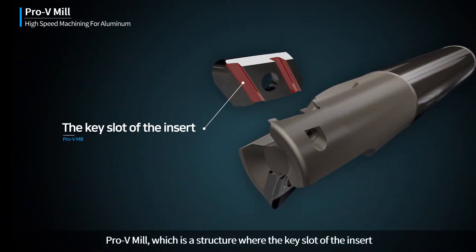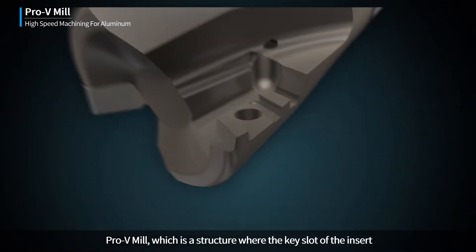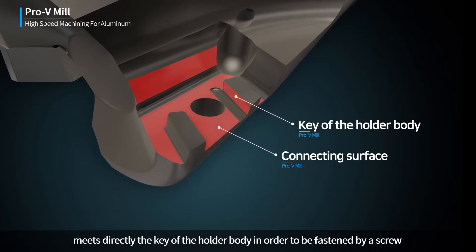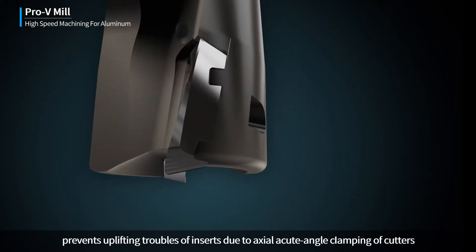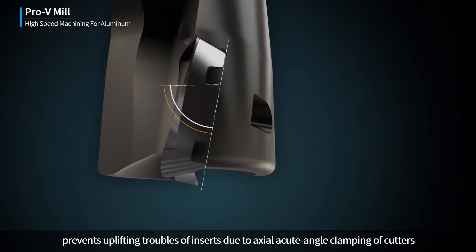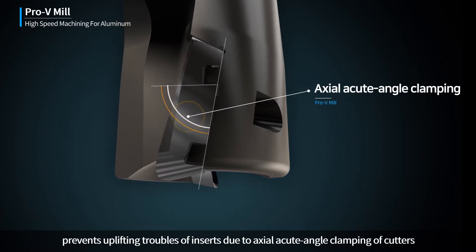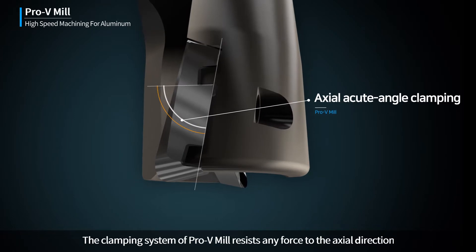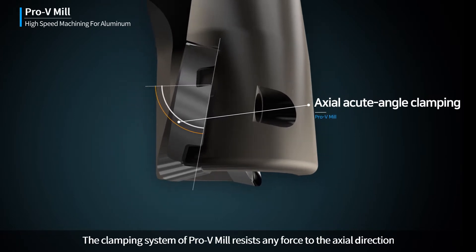Pro-V Mill features a structure where the key slot of the insert meets directly with the key of the holder body, fastened by a screw, preventing uplifting troubles of inserts due to axial acute angle clamping of cutters. The clamping system of Pro-V Mill resists any force in the axial direction.